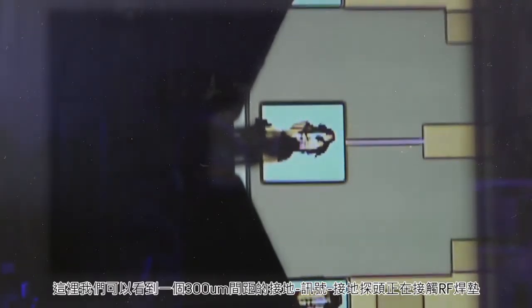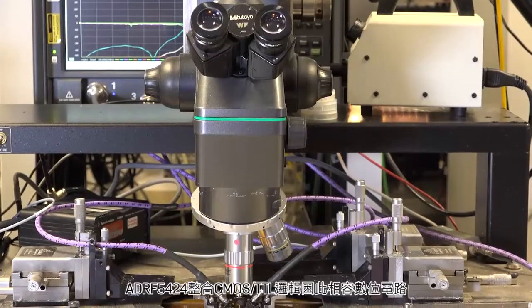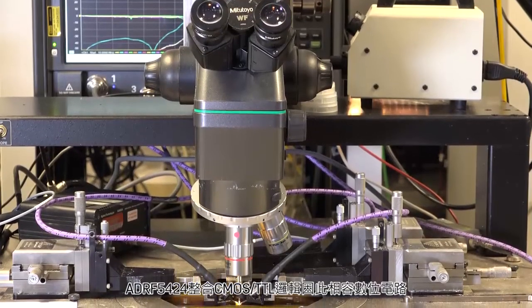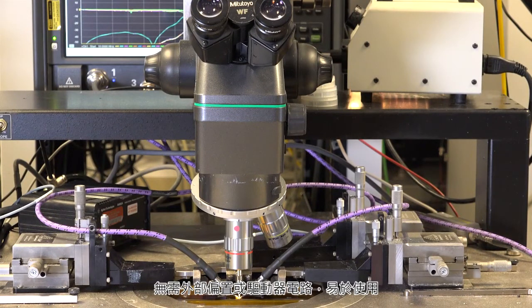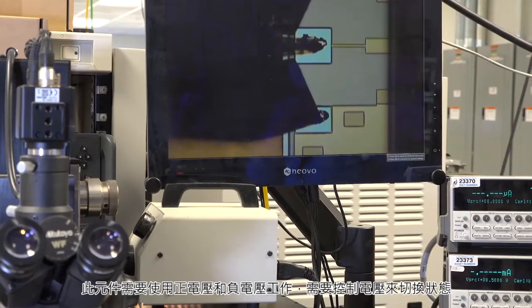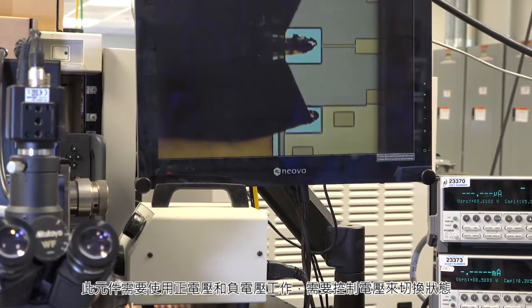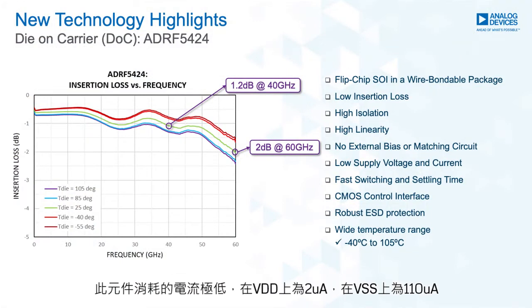On the screen here, we see a ground-signal-ground 300 micrometer pitch probe touching down on the RF pads. The ADRF5424 has integrated CMOS TTL logic compatible digital circuitry. Therefore, no external bias or driver circuitry is needed, making it extremely easy to use. This part requires a positive and a negative voltage supply to operate and it needs a control voltage to switch between states. The part draws very low current of 2 microamps on VDD and 110 microamps on VSS.